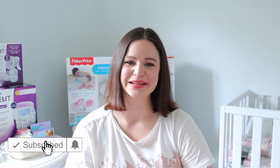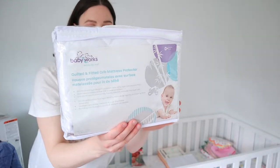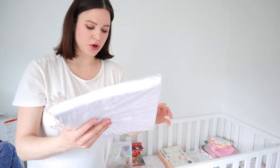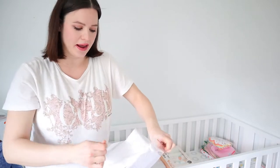Make sure you're subscribed to my channel and ring the notification bell so you know when my next video is out. Let's get started with everything behind me inside this crib. The crib itself I ordered online through Wayfair, as well as the mattress. Then I got this crib mattress protector off of Amazon.